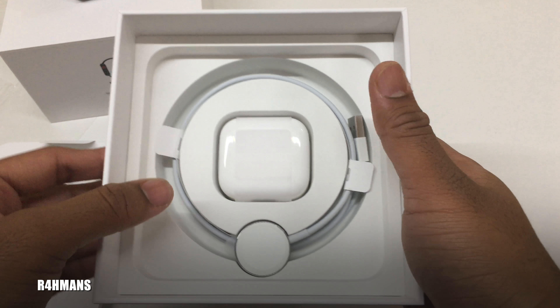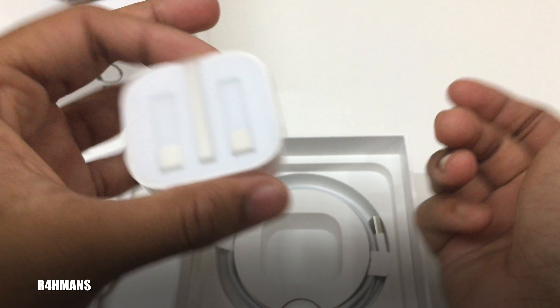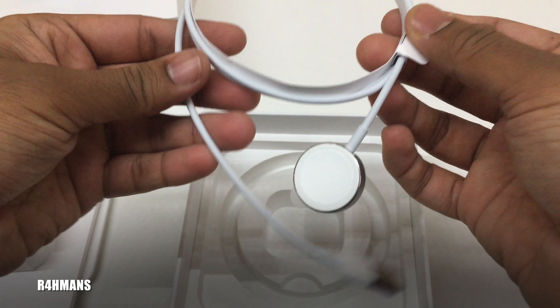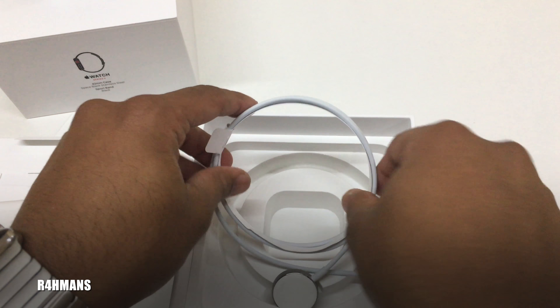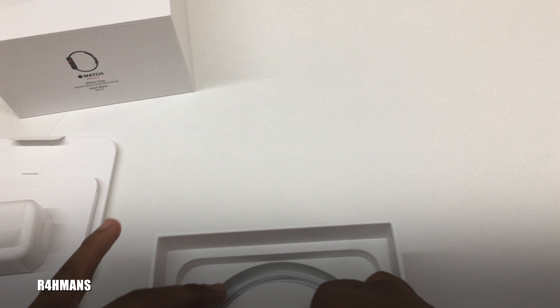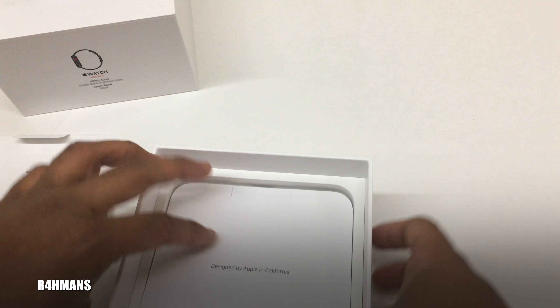Inside there is the power adapter — this should be the normal 5 watt power adapter. It's the same as the first, second, and this is technically the fourth one. Then you've got the power cable itself — USB on one end and the magnetic charging part. I've already got all these from my original, so that's good.